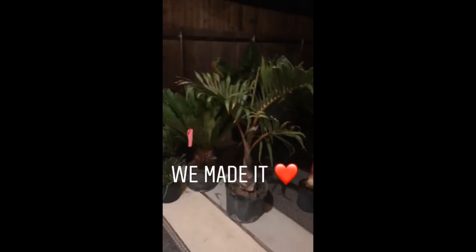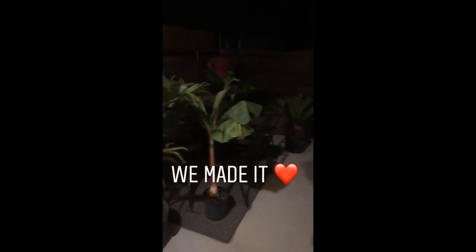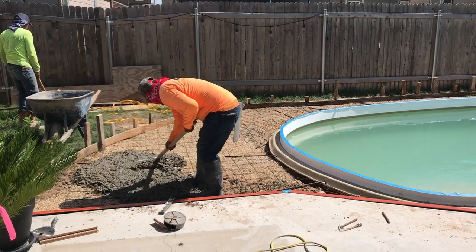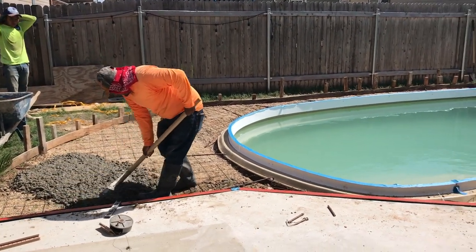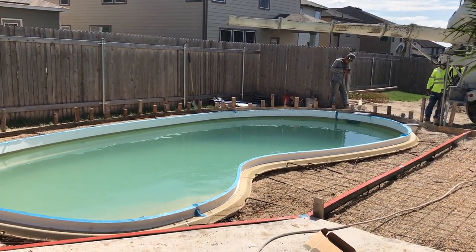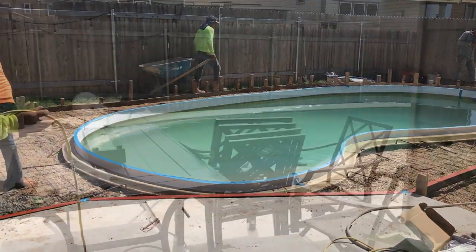We made it home and all the plants are on our patio right now waiting to get planted. We made it home from my hometown, and update — the cement is being poured around the pool now. Super exciting, it's coming close and I can't believe it.